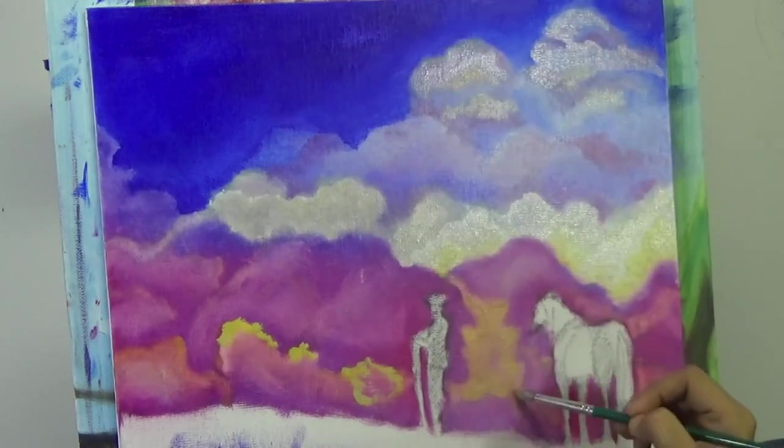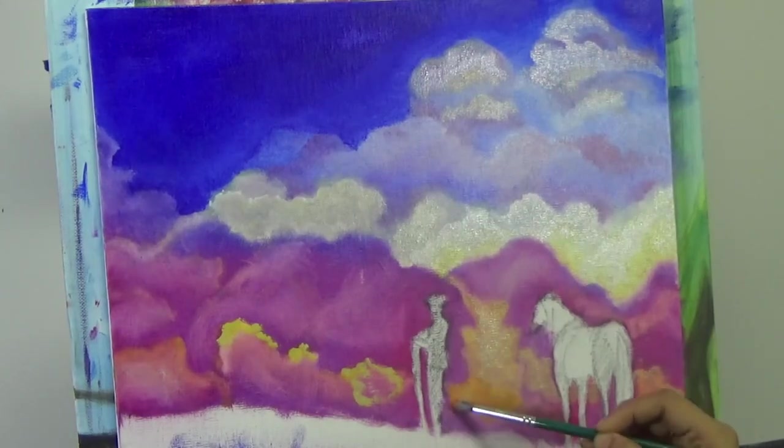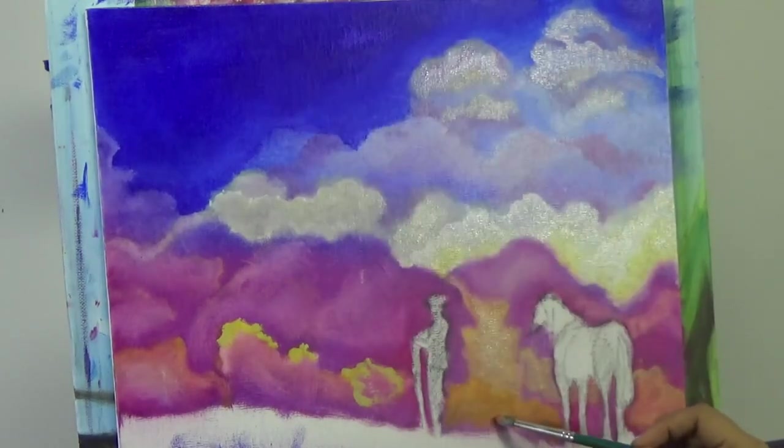While at the bottom side I'm obscuring those colors - not keeping sharp edges there, but blending them back into the background. That's the general approach I'll follow through the entire painting: top edges very sharp, bottom edges blended with the background. That's the rule of thumb I'm going to follow throughout.